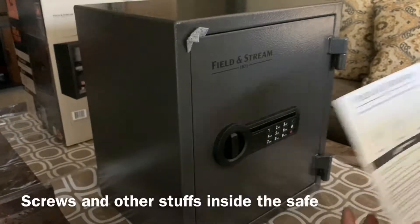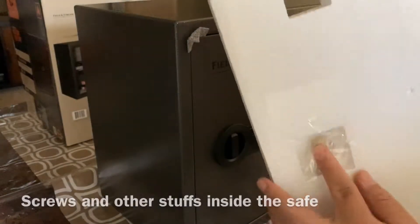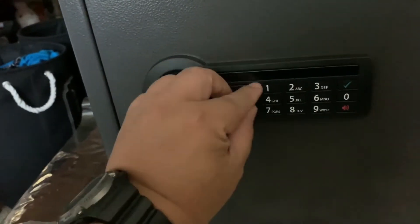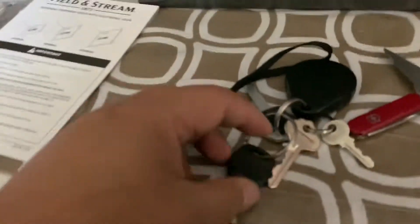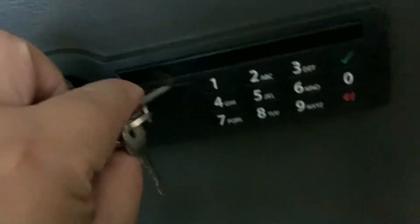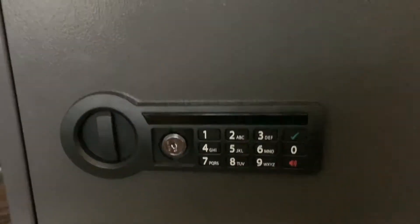There's actually a key at the back of this thing — this little one right here. So we will open this one. They say I have to open this so that we can put the keys inside. Good thing I have this handy Swiss knife — it's been with me for years and years. This should work. There we go, that's the keyhole. Let's open it.